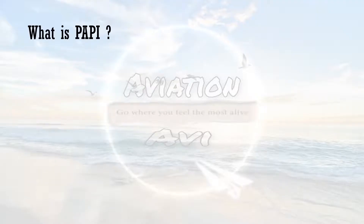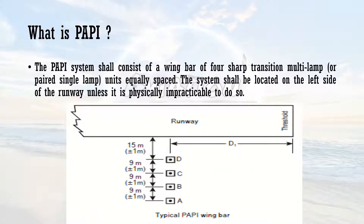What is PAPI? The PAPI system shall consist of a wing bar of four sharp-transition multi-lamp units equally spaced. The system shall be located on the left-hand side of the runway unless it is physically impracticable to do so. Here is a runway and this is the threshold — the physical beginning of the runway — from which an aircraft is making a landing maneuver. These are the four units of PAPI, also called PAPI wing bars, placed at a distance of D1, which is approximately 300 to 400 meters from the threshold.